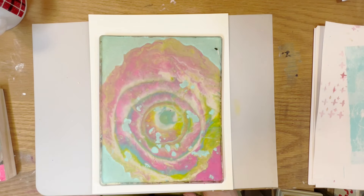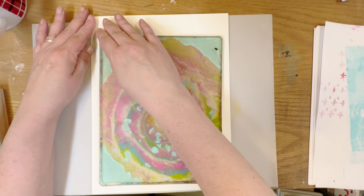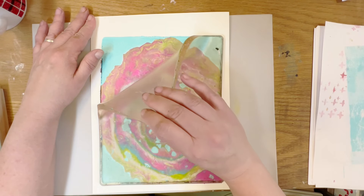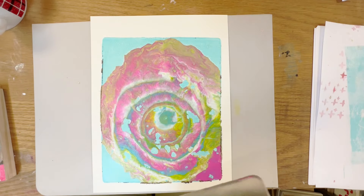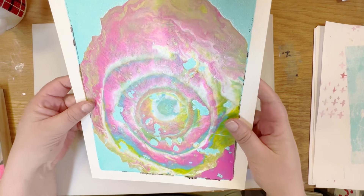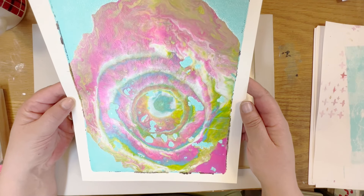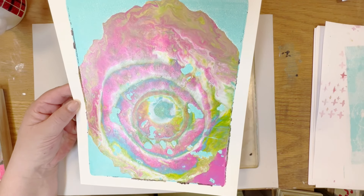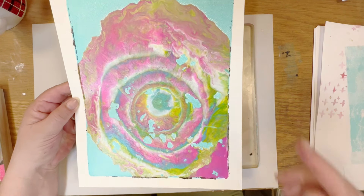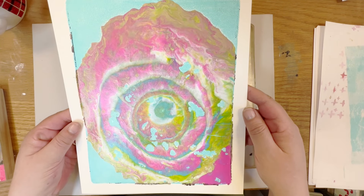It looks like this one is ready to lift — it's looking pretty snazzy, I think. Let's see how it turns out. Not too bad. I think we can do something with this; it looks kind of nice. It needs to be finished in some way and I will definitely do that.